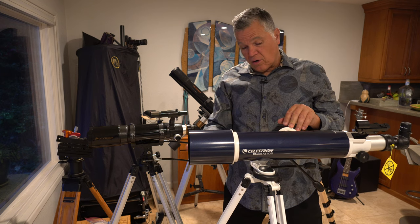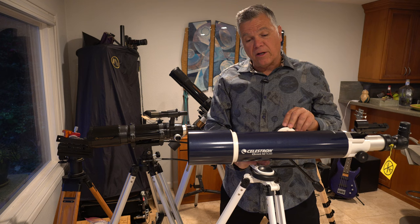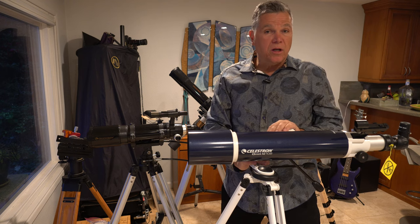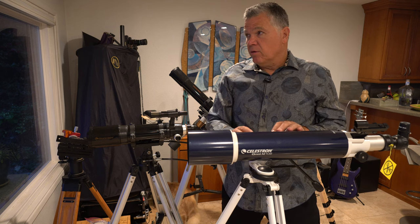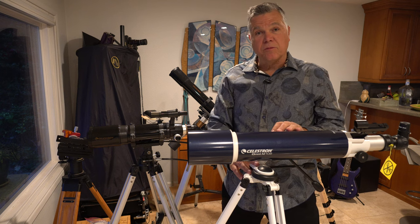For $250 as a starter scope, if you don't break it or leave it out in the rain, you're going to learn a lot. You should be able to sell it for about 60% of what you paid. If you like it, you'll have a better idea of what works for you — maybe you want a reflector. If you don't like it, you're not out too much money.